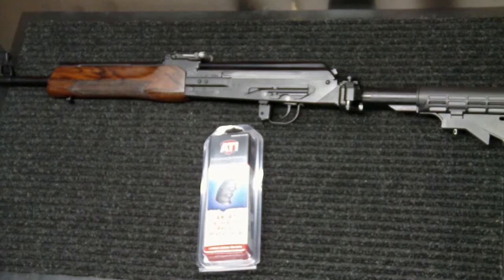Hey everybody, how you doing? Hint of Weapons back again with you. Got another upgrade to share with you today on the Veper Rifle — this is the 7.62x54R in the 16.5 inch barrel. This is video two out of the series I'll be doing on all of the upgrades for this rifle. Today we're going to be covering the pistol grip. The last video we put on the Bone Steel folding stock and removed the original thumbhole wood stock. So what we need to do now is put a pistol grip on this gun.